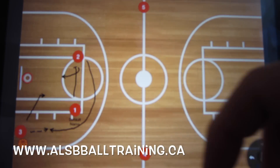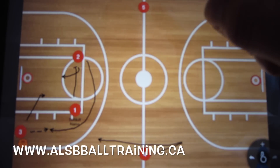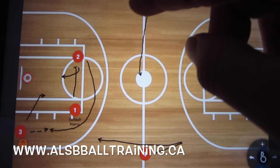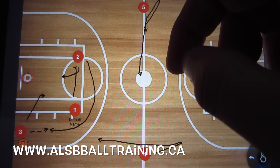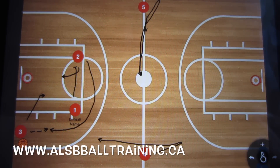At this point, player four is going to fake and come back down, and player five is going to sprint to midcourt. He's either going to do a fake first and then sprint to half court, or just sprint to half court, depending on where and how his defender is playing him.